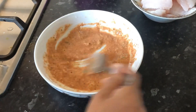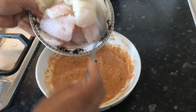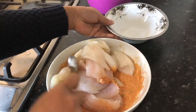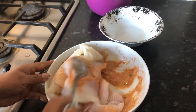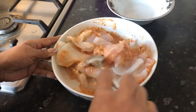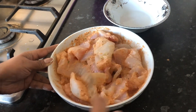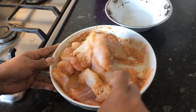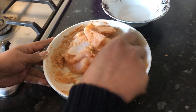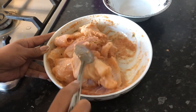Then it's ready to put the fish inside. Mix it properly — you can use your hand if you want. You can fry straight away or you can leave it for 10 to 15 minutes. I'm going to leave this one about five to seven minutes, and then I'm going to deep fry.